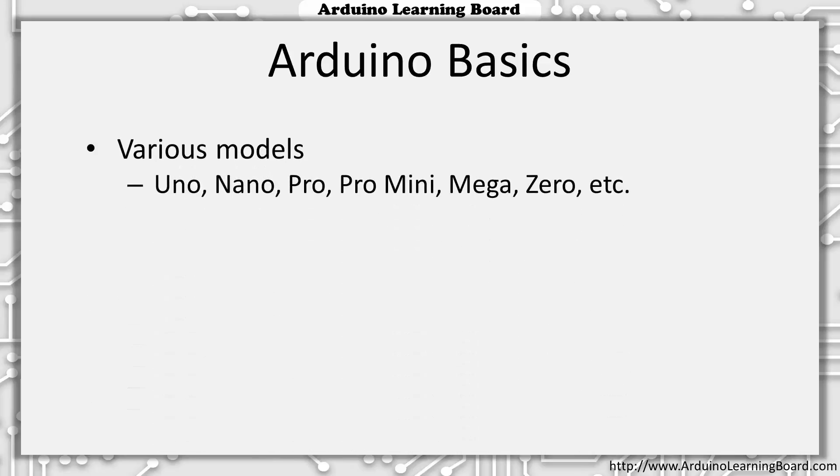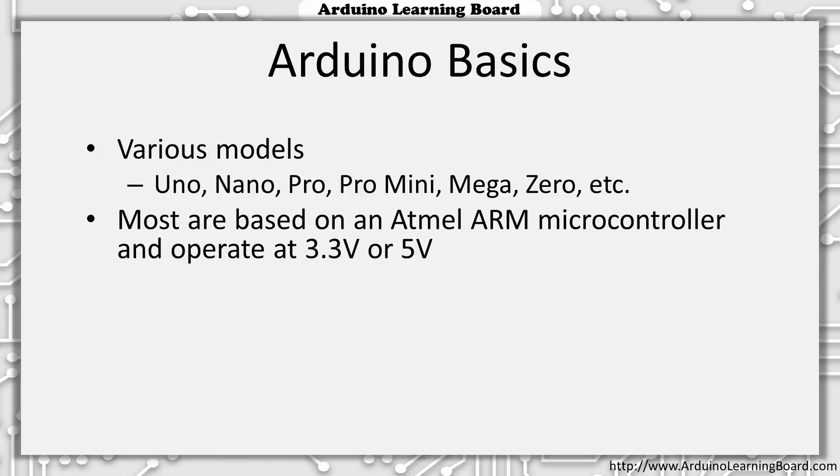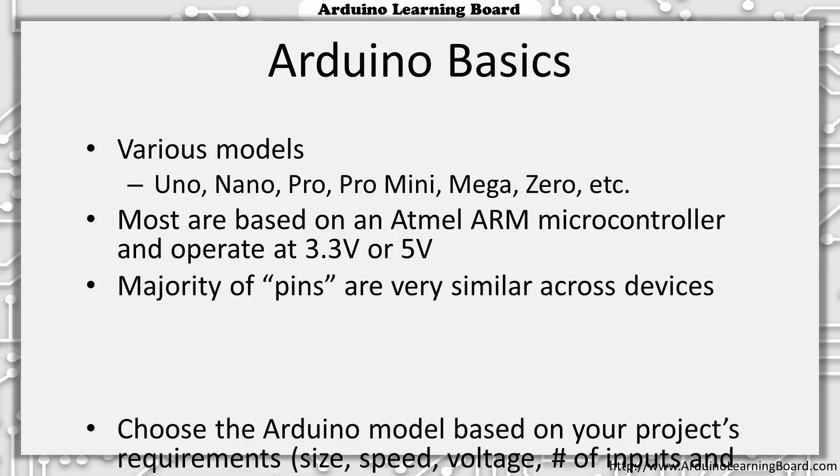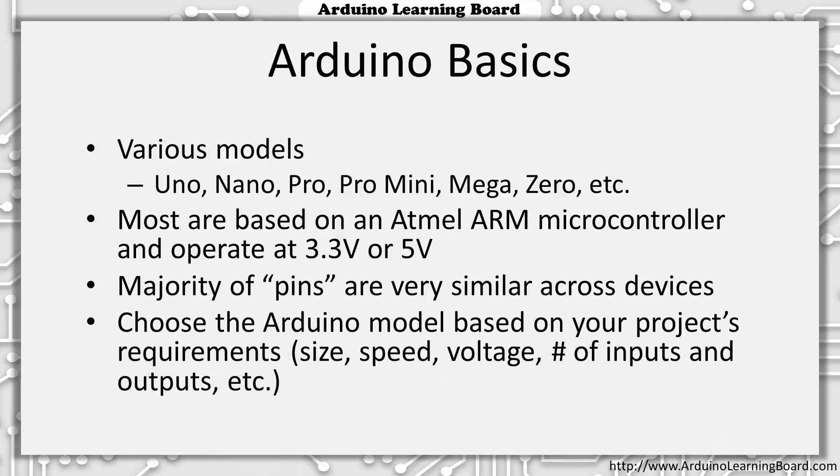The Arduino comes in various standard models including the Arduino Uno, Nano, Pro, Pro Mini, Mega, Zero, and others. Most are based on the Atmel microcontroller and operate at either 3.3 volts or 5 volts. Most sensors operate at 5 volts, but many will only handle 3.3 volts, so you can choose the right model for a particular project. Even though there are numerous variations of Arduino boards, they all share similar inputs and outputs. After you've defined what your project is going to do and have chosen your sensors, you can then choose an Arduino model based on those requirements.